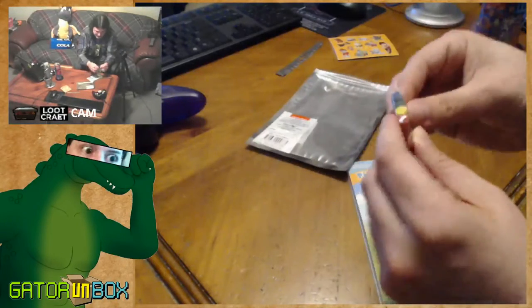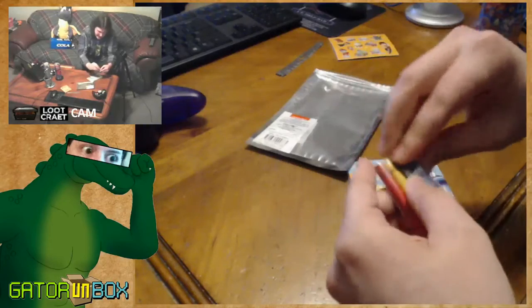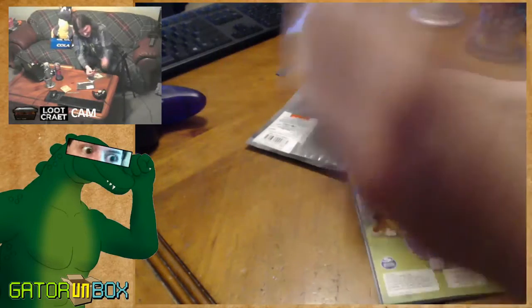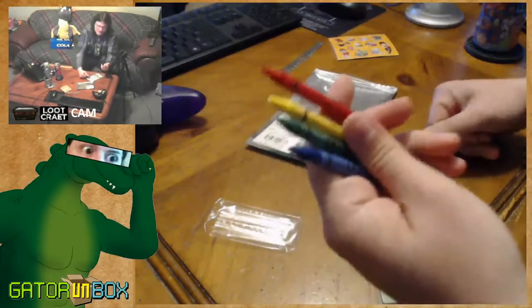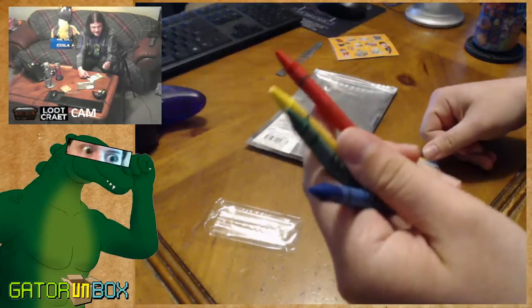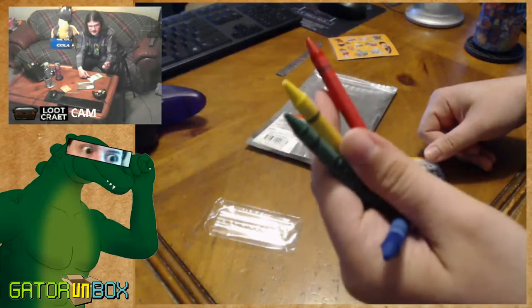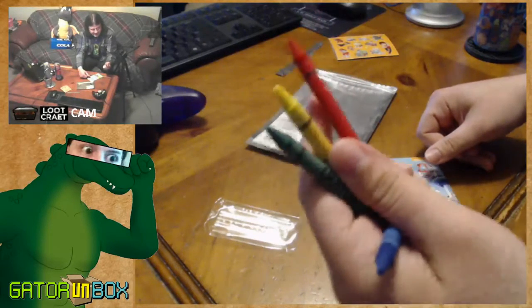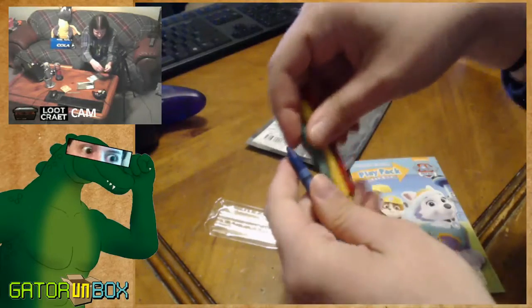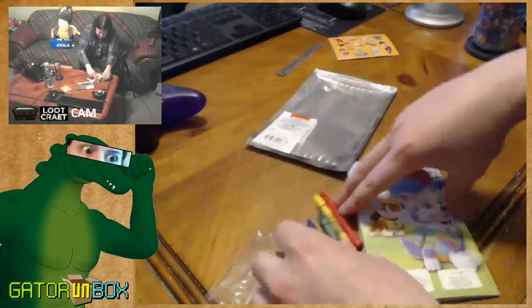We've got some of the shittiest possible crayons that you can think of. Look at this. These are exactly the crayons they give you when you go to the Olive Garden or Red Lobster, and they give you the shit to draw — exactly that quality. In fact, I'm pretty sure it's the same exact crayons.